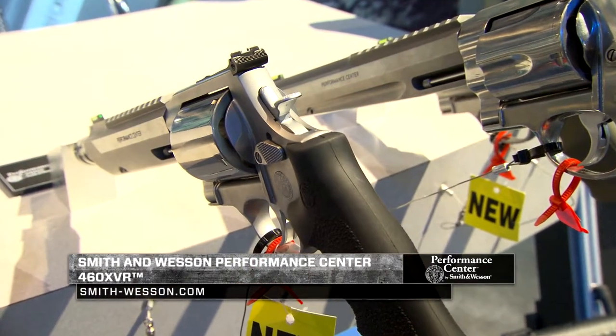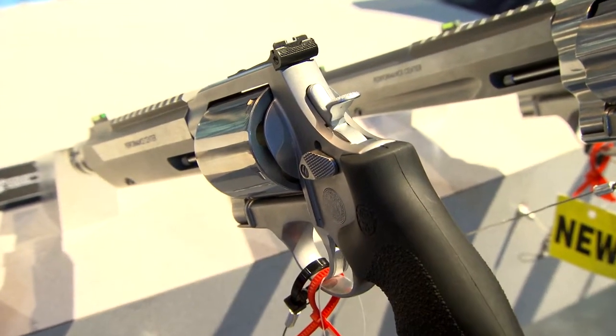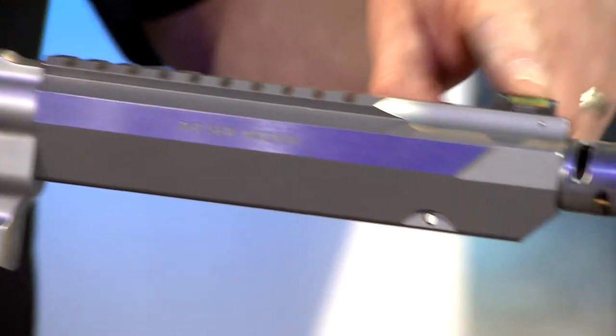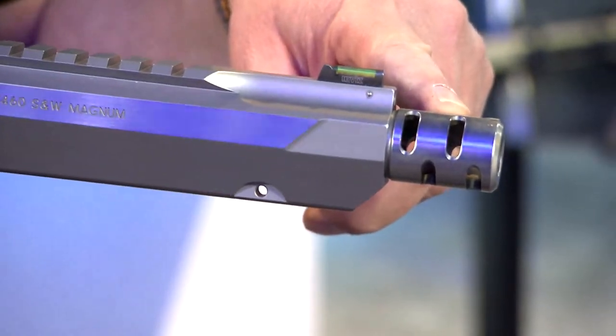What I have here is a 460 XVR out of the Performance Center. Some of the unique features on this gun include a 7.5 inch barrel, an integral rail so you can mount your optic whether it be a red dot or scope, and fiber optic sights.